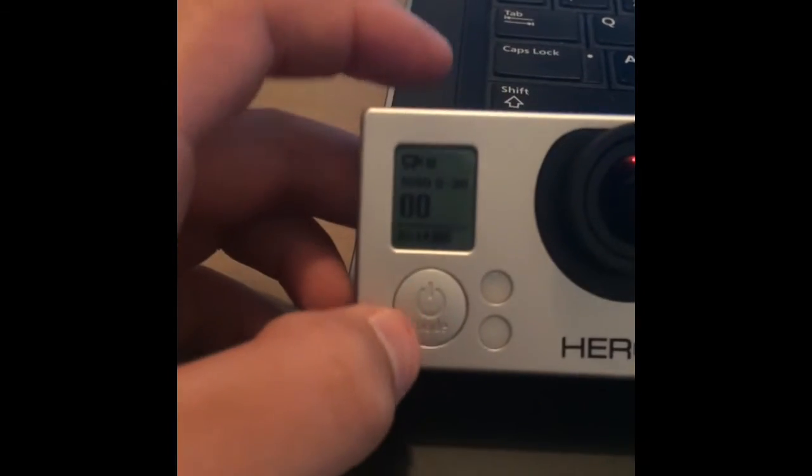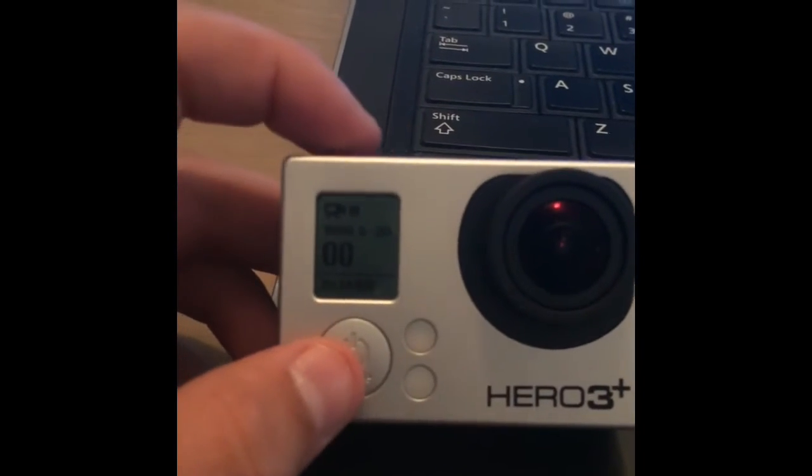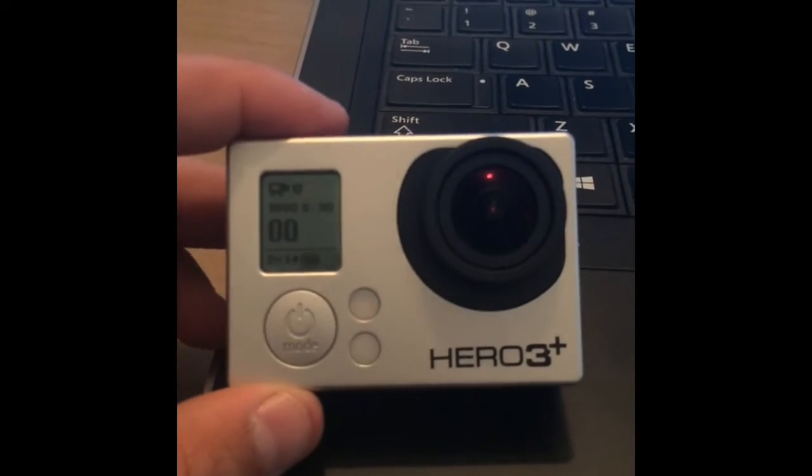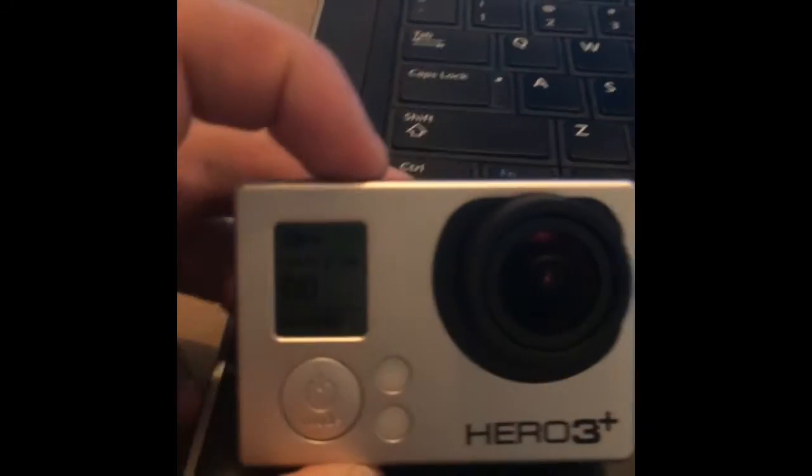It would freeze up where you couldn't press the mode button or the film button — it would just be frozen. You could connect it to Wi-Fi, but other than that it would just be frozen and you'd have to remove the battery on the back. So I'm going to show you how to fix this.